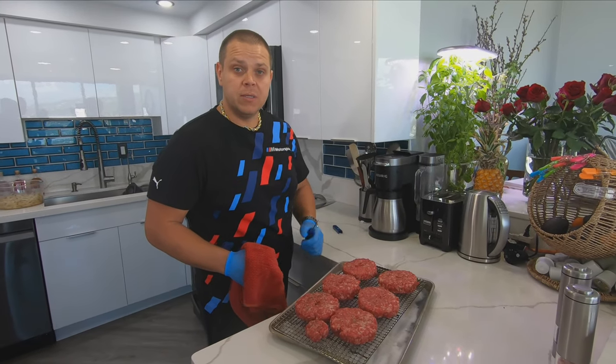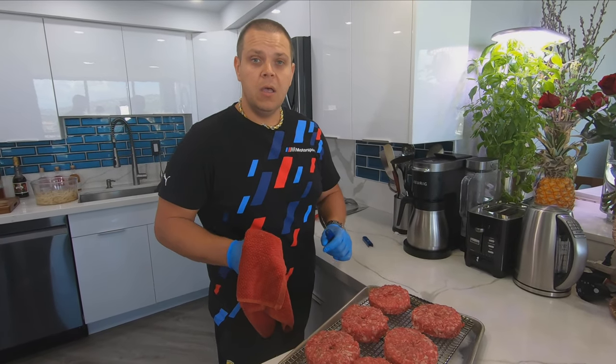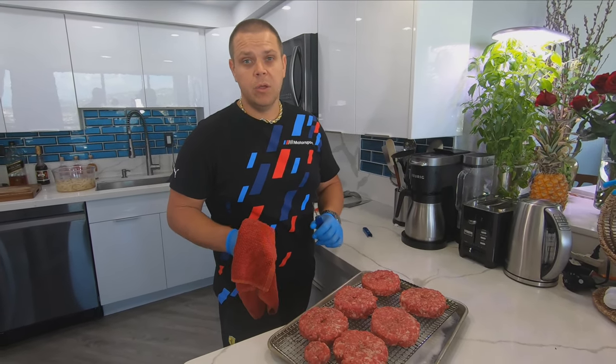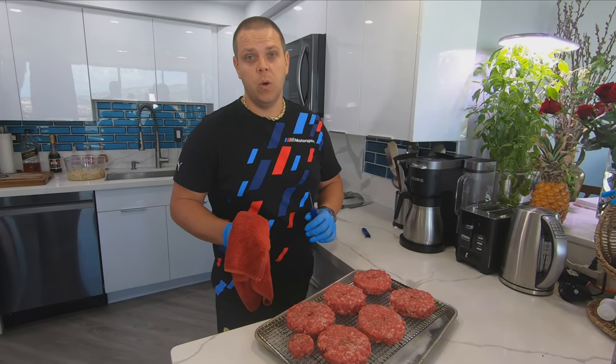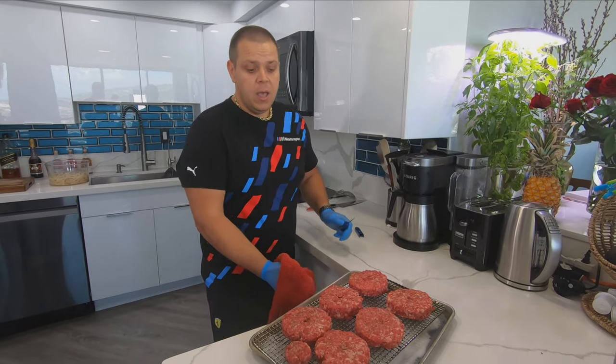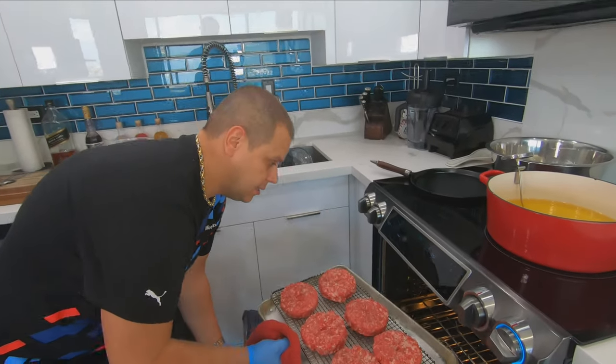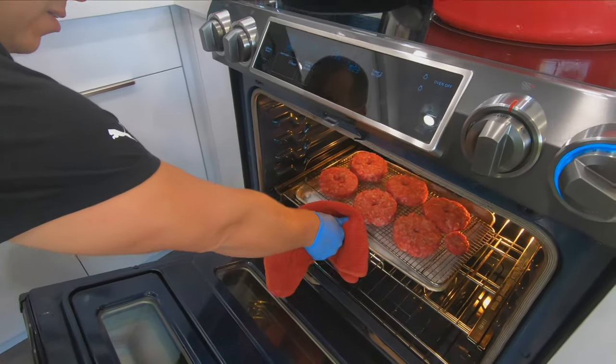It's time to get the burgers into the oven. At the 12-minute mark I'm gonna start keeping a closer eye on them. If you want them medium rare, they will be anywhere from 125 to 135. If you want them medium, at 140. And if you want them well done, you're looking at 150 to 160. Okay, they go in.